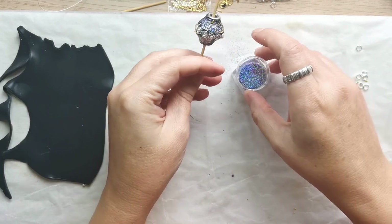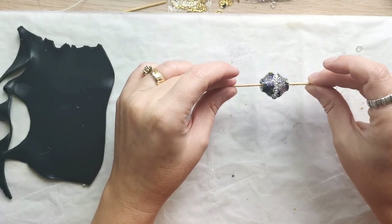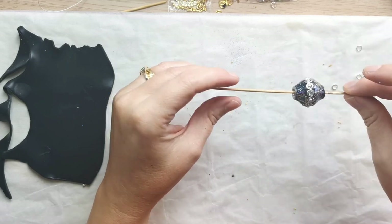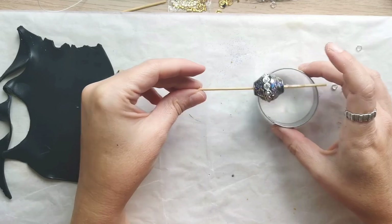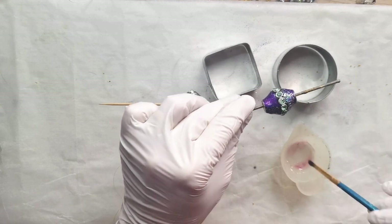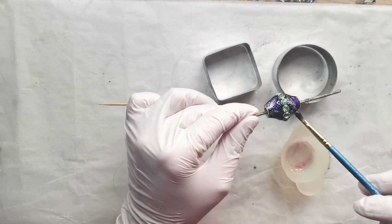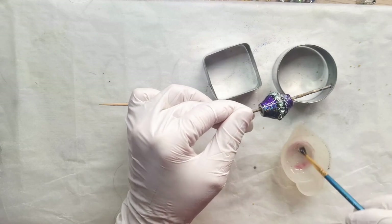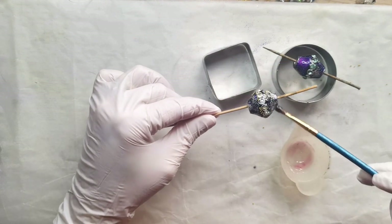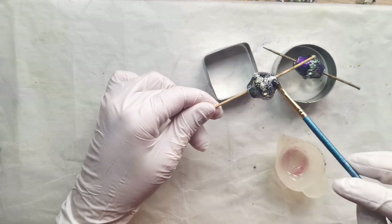Then you will just have to bake your pieces for 40 minutes at the recommended temperature. I put them on top of a metallic cutter so that they would keep their shape. Then I let the clay cool down, used a brush and applied a thin layer of UV resin on top of the beads and on top of the decorations as well, and then I used my UV lamp and cured the resin.